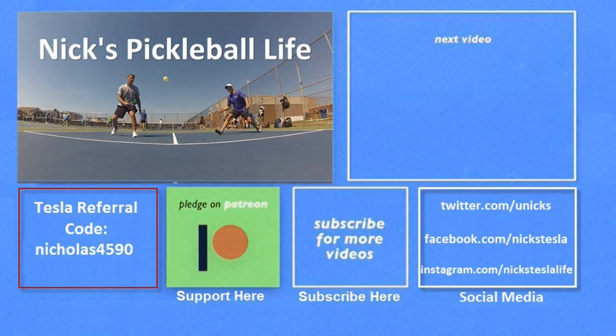Thanks for watching. If you want to see some of my other Model 3 videos, they're in the top right. I just created a new channel, Nick's Pickleball Life, for my pickleball adventures. If you want six months of free supercharging, please use my referral code listed on the bottom left. My Twitter, Facebook, and Instagram accounts are listed on the bottom right. Please don't forget to subscribe and tell your friends. Thanks, everyone — bye-bye.